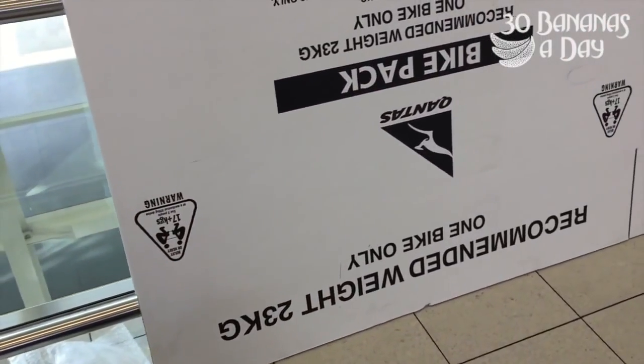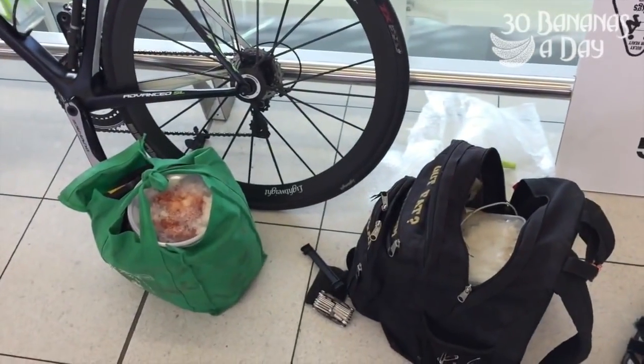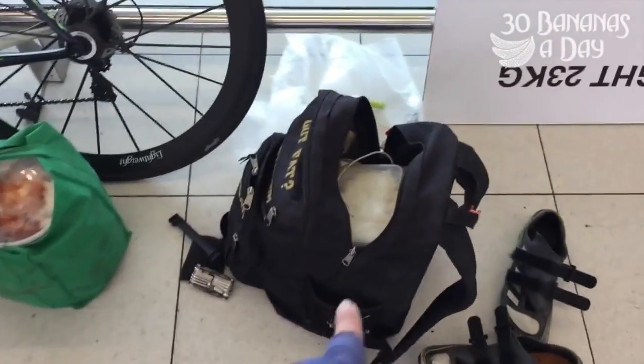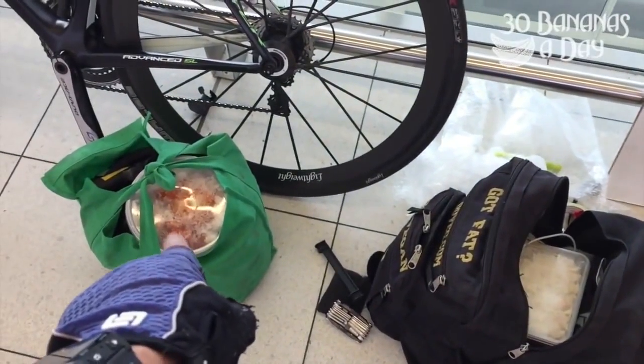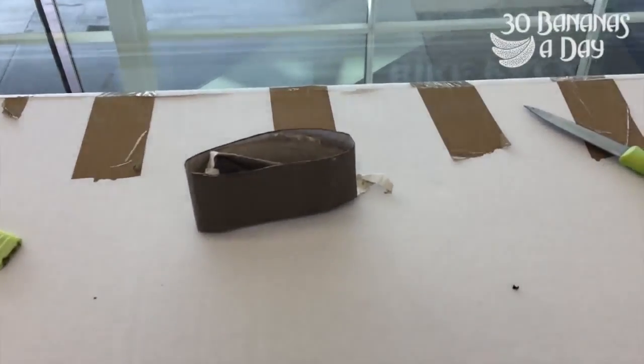This is how I wrap it. It's got a box here from the airport — they do sell them at Adelaide Airport. Normally I can't bring my own but this one's extra big. Got a bit of junk here, got to get back to Fremantle.